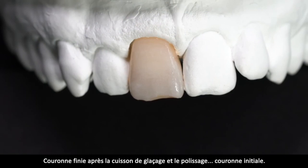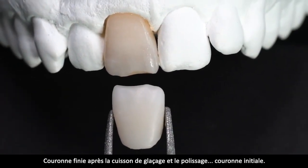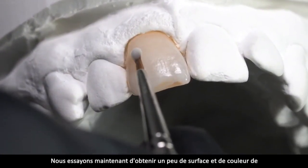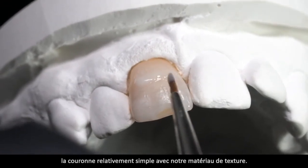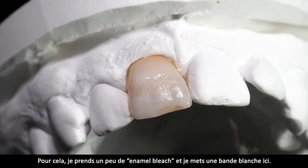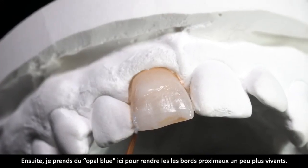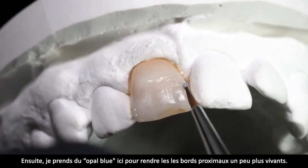Fertige Krone nach Glanzbrand und Politur. Ausgangskrone. Wir versuchen jetzt aus der relativ einfachen Krone mit unserem Texturmaterial noch mal ein bisschen was rauszuholen – ein bisschen Oberfläche, ein bisschen Farbe. Dafür nehmen wir ein bisschen Textur Litsch und legen hier ein weißes Band. Dann nehmen wir, um die Flanken noch lebendiger zu kriegen, Opalblau.